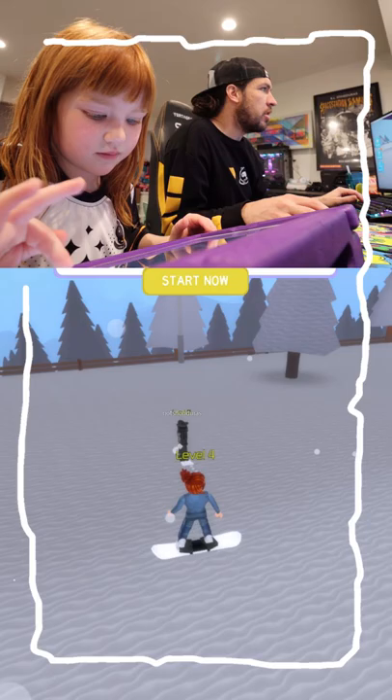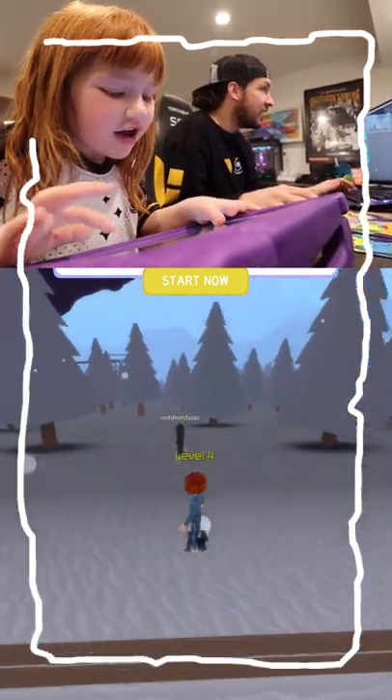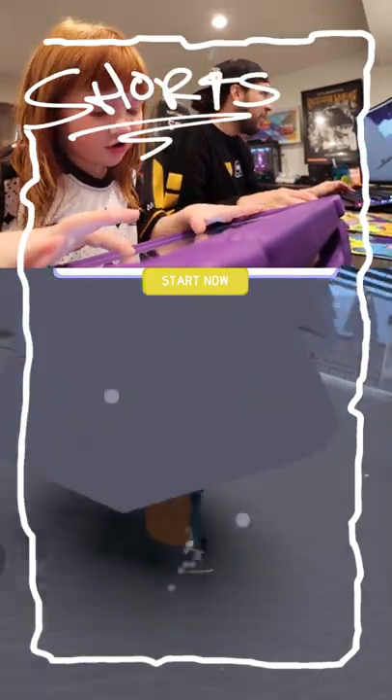Jump! Oh look, a little fence. I'm going to jump it. I'm in the tree! There we go! Turn, turn, turn. Okay, I'm here.